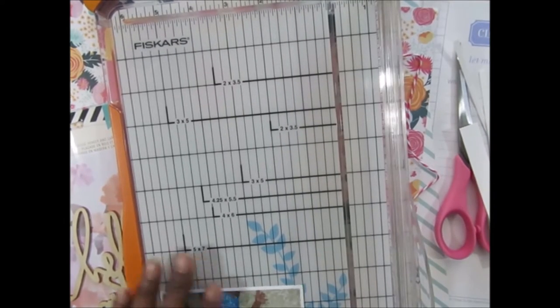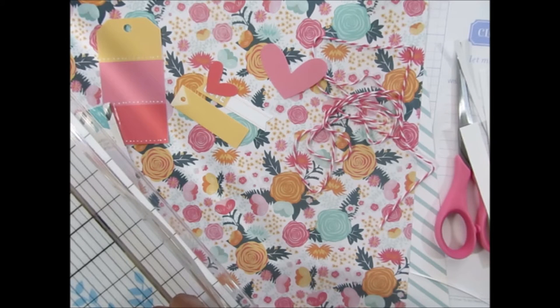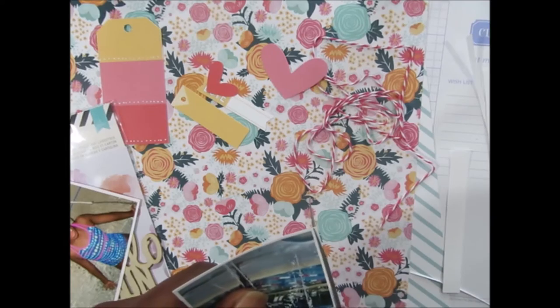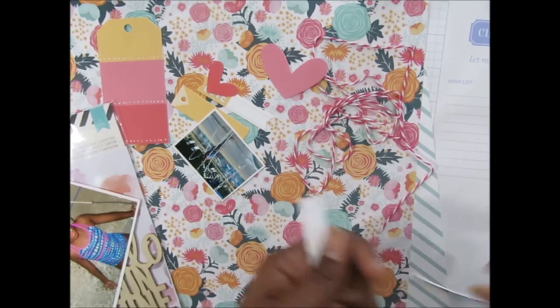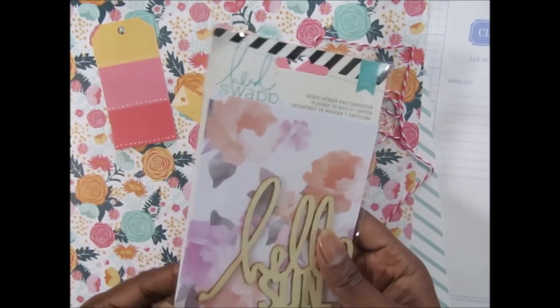That's going to be my main photo, and then this little tiny one I have is going to be two by two and a half. I'm just going to cut off some more of the little border.